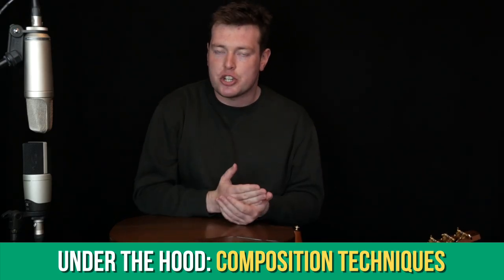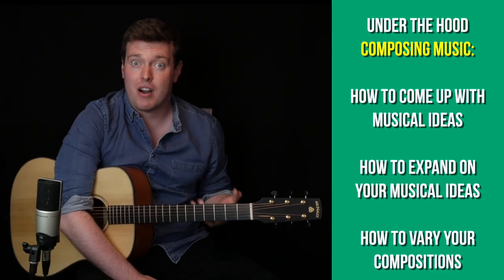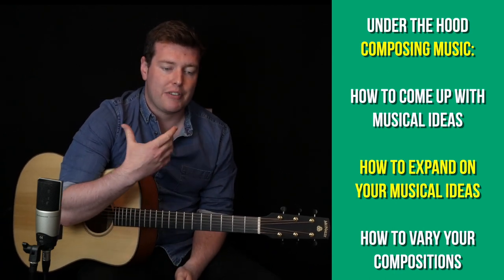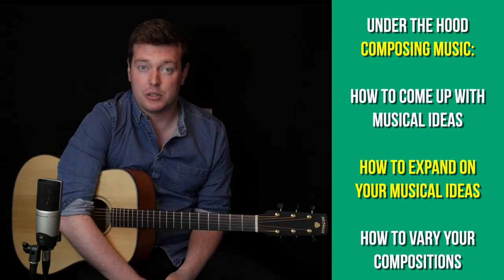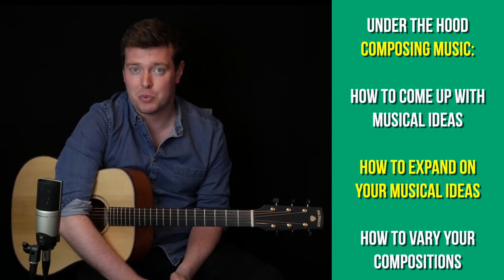Last month in the Under the Hood section we began looking at composition and in particular we talked about what to do if you don't have any ideas at all for a song or a tune. This month we're going to look at the second part of the composition series which is expanding your musical ideas. In other words if you have a bit of an idea but you're not sure where to go with it, there are so many ways to expand upon a musical idea, so I'm going to share my thoughts about that subject with you.